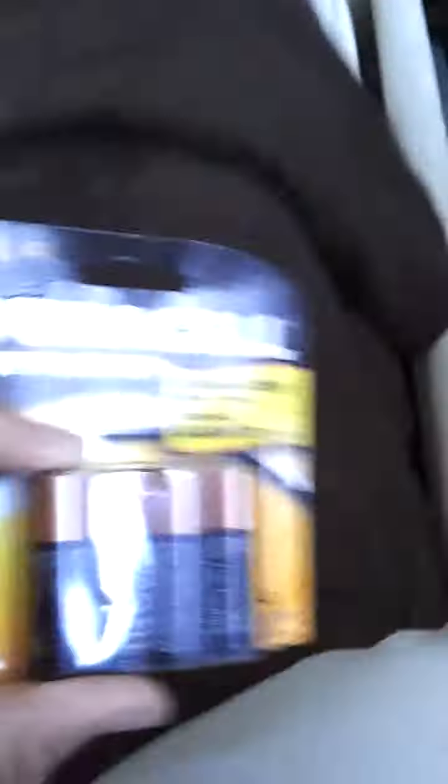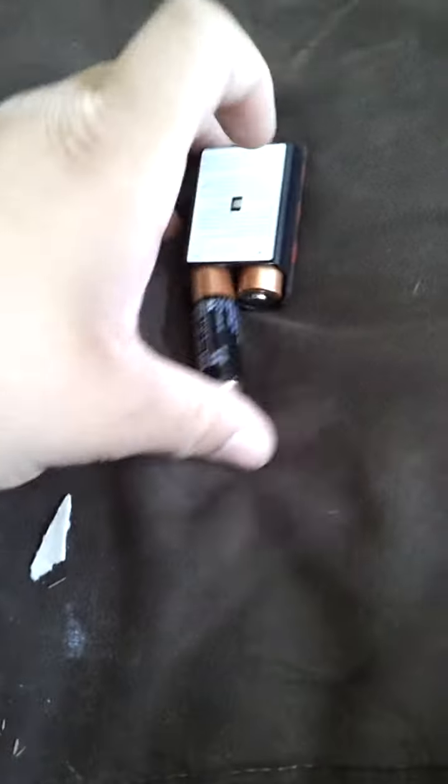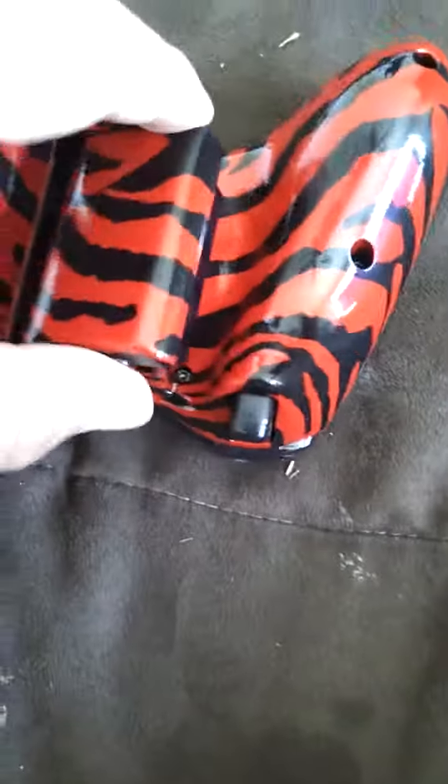Get some batteries. Duracell. Open this up. Go in. Alright, let's go.